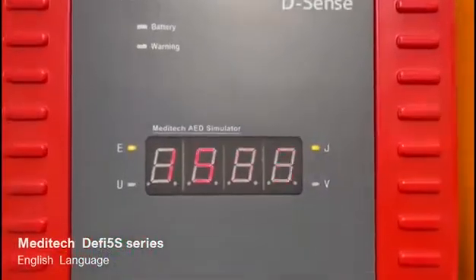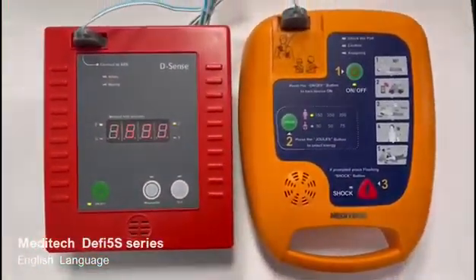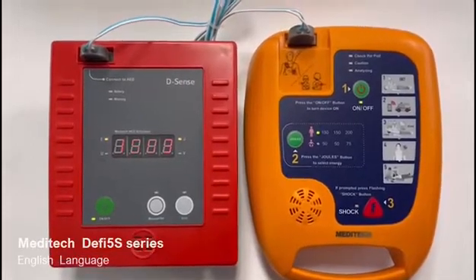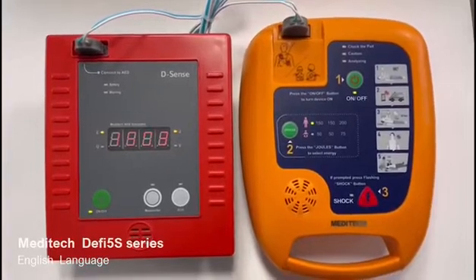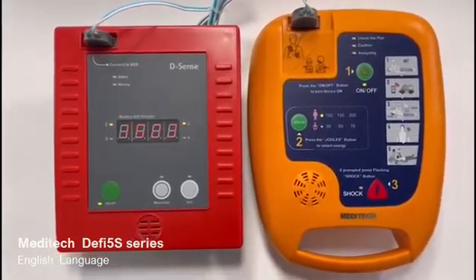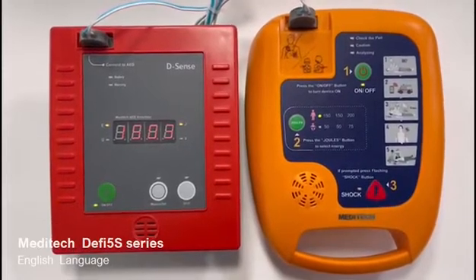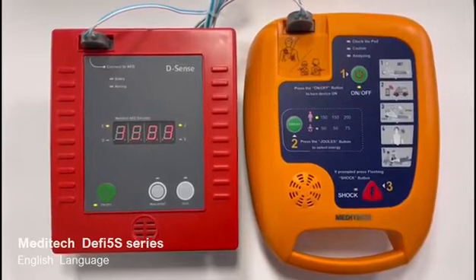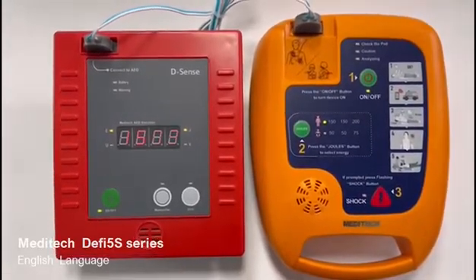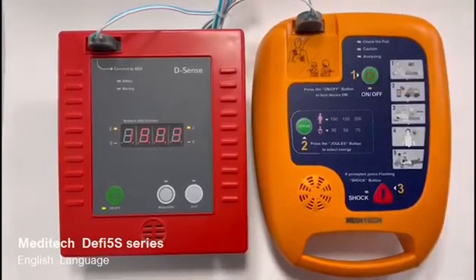Press. Press. Press. Press. Press. Press. Press. Press. Press. Press. Press. Press. Press. Press. Press. Press. Press. Press. Press. Press.